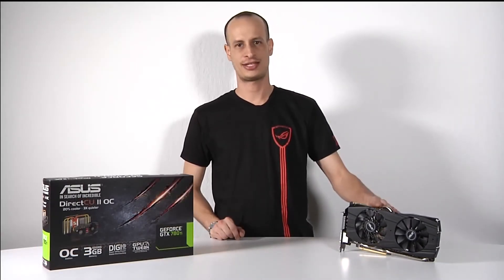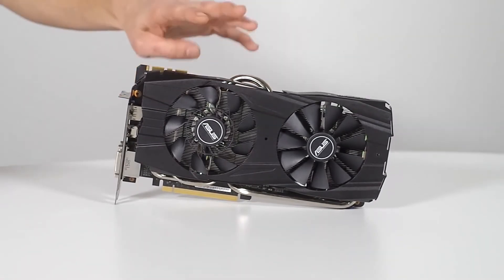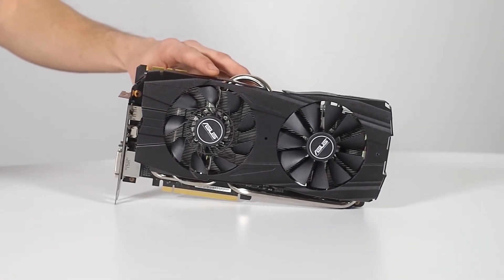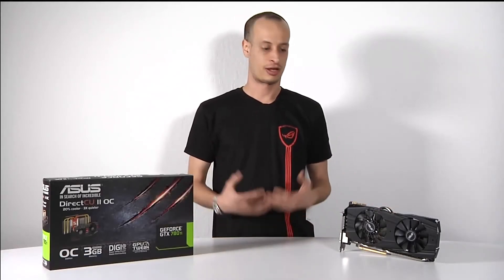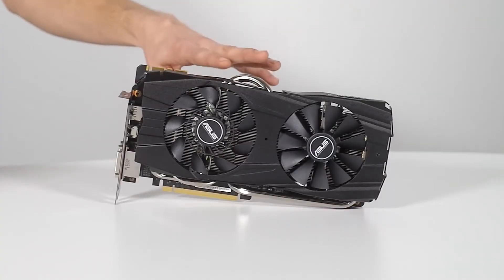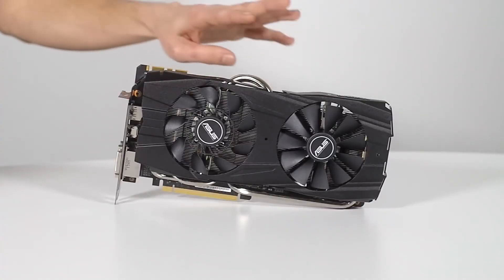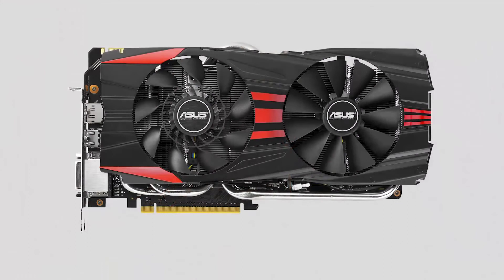The GTX 780 Ti DirectCU2 here to my left — you may notice that color-wise it is different. We listened to a lot of feedback from the community; color-wise they wanted more options to be able to match their builds and give it a really nice clean look. By stock you're going to have straight black, so it will pretty much match anything. In the accessories box you're going to have two sets of decals — a red set to match all your ROG boards, as well as a gold set to match all the Z87 boards.